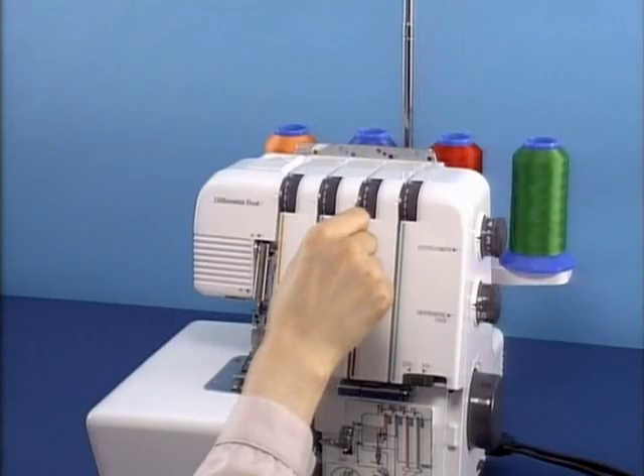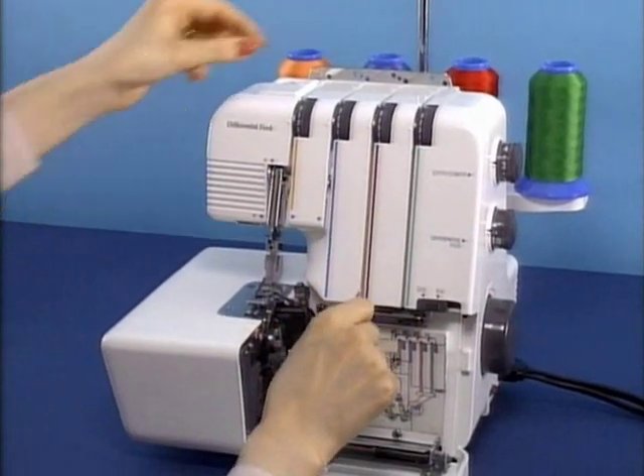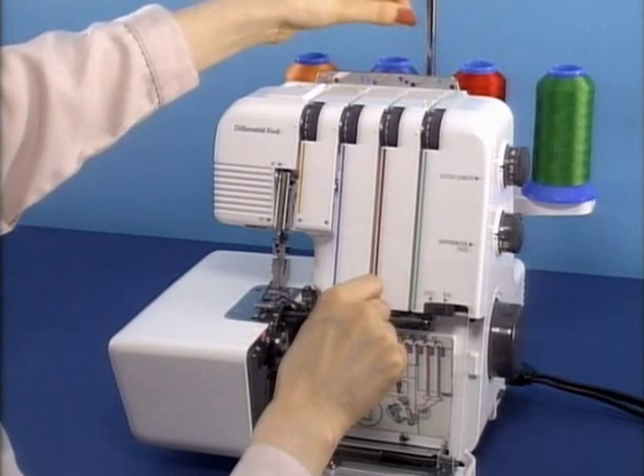Lead the thread towards you and pass it into the tension assembly and down into the slot. Again, make sure that the thread is correctly inserted between the tension discs.